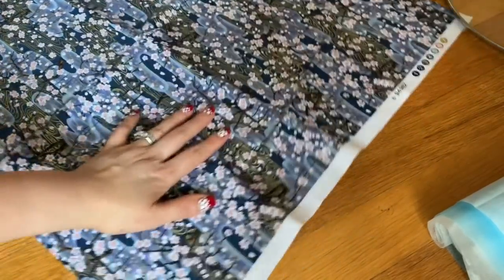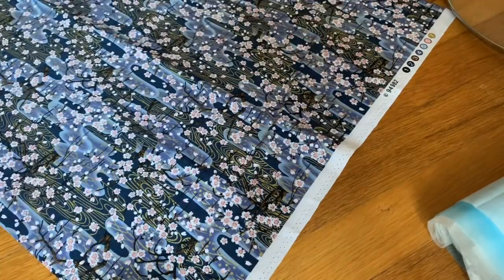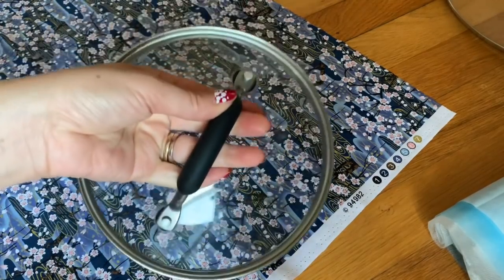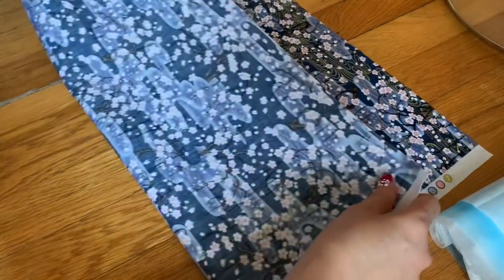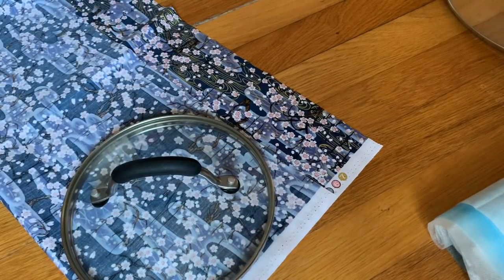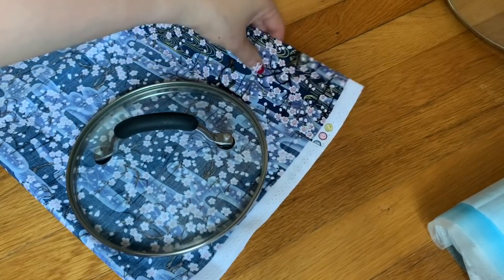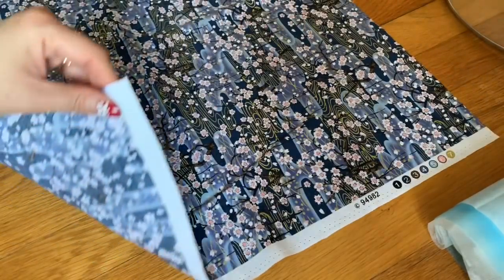I'm showing you how to cut the fabric. This is about half a yard. If I fold it this way, I'm going to trace the pot lid — size seven inch — for a grown-up. This is a different type of face mask. If I fold this fabric I only have a little left, and I place the pot lid right there so I can cut two pieces.